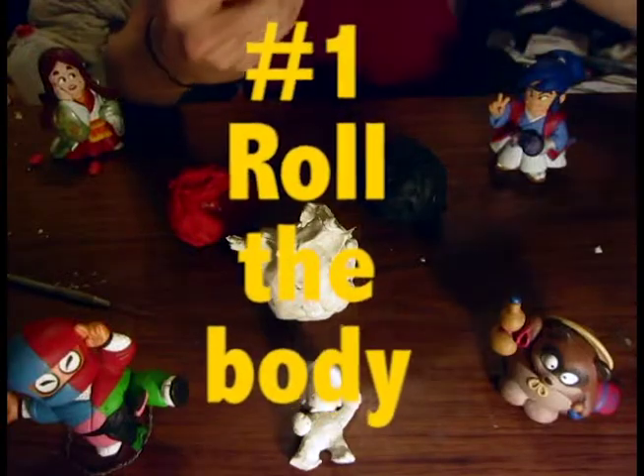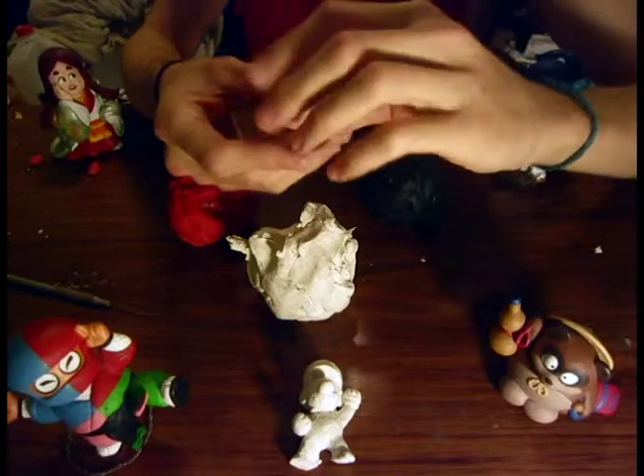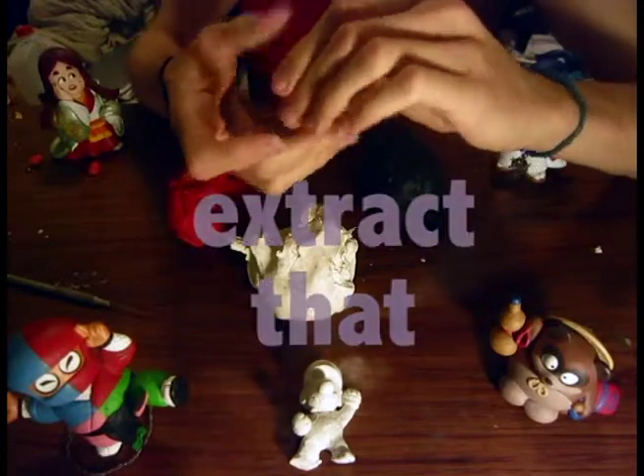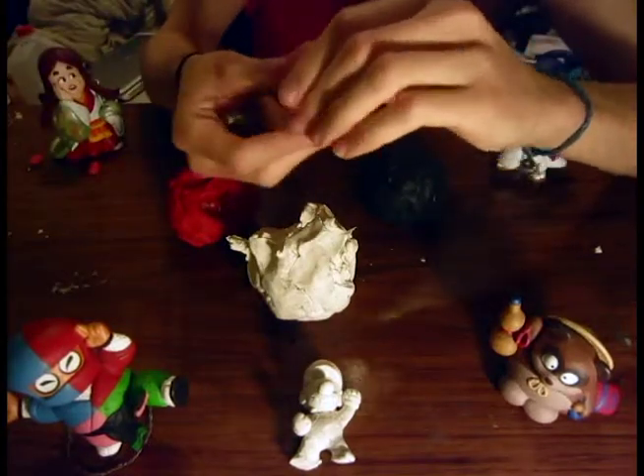If you pick up any hair or debris in the clay, extract that properly, or else it will get into your final work and no one wants to see that.